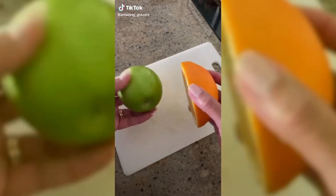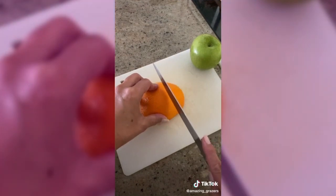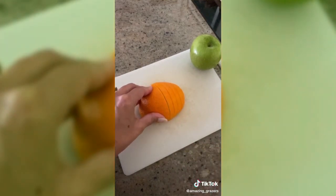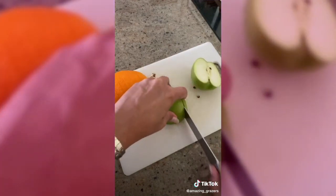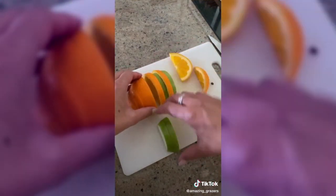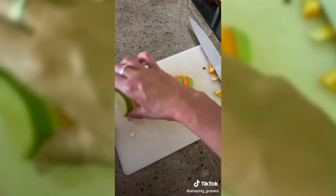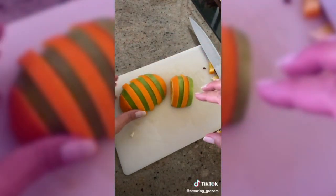I wanted to show you a quick little trick for displaying fruit on your board. Halve an orange and then cut it into equal slices, then do the same with a green apple. Now interleave the slices. When it's finished it not only looks really gorgeous, but the orange against the apple keeps it from going brown. Pop that on your board next time you're putting one together.